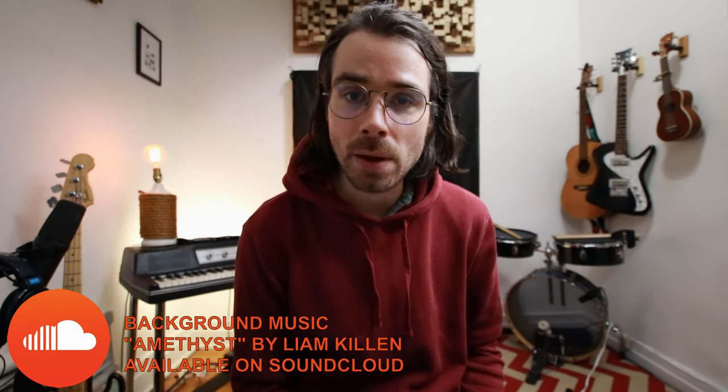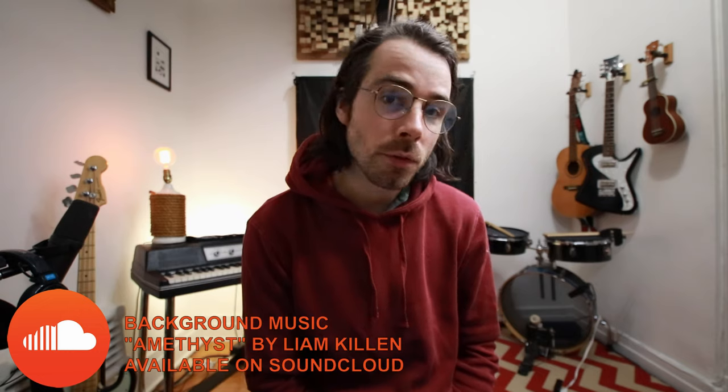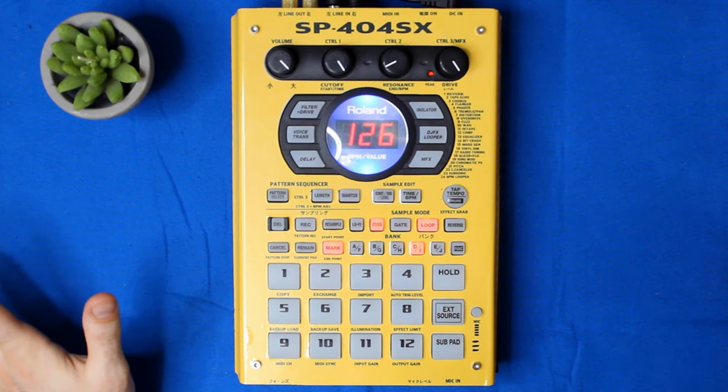I already have another video on how I set up my multi-effects, but I've since done a little bit of exploring and have found a way that's a lot more efficient. For the most part, I've been using this as a lo-fi effects box for when I perform my tracks live, and so that's what we're going to be doing today.